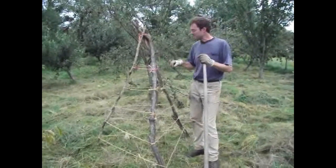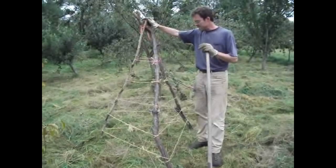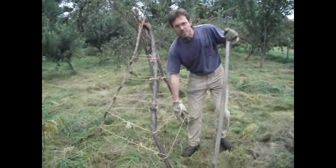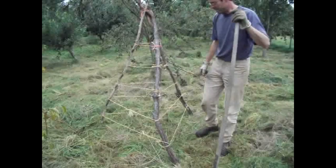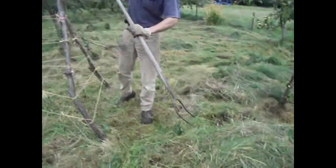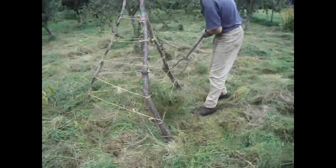All I've done is taken three old bits of wood, tied the top together to secure it, made sure it's nice and steady, and then about every foot put a line of old baler twine — another good use for old baler twine. What you're actually going to do is drape some of this hay here, gradually, onto the string.